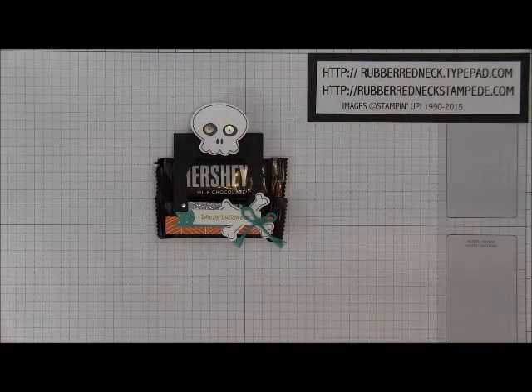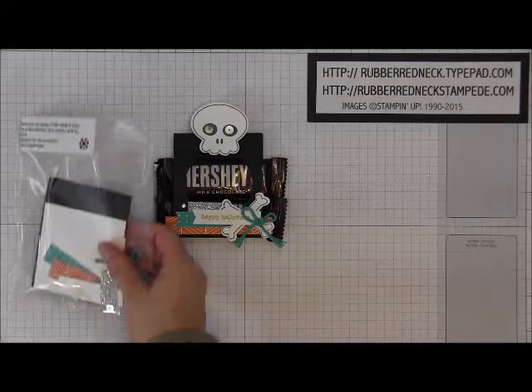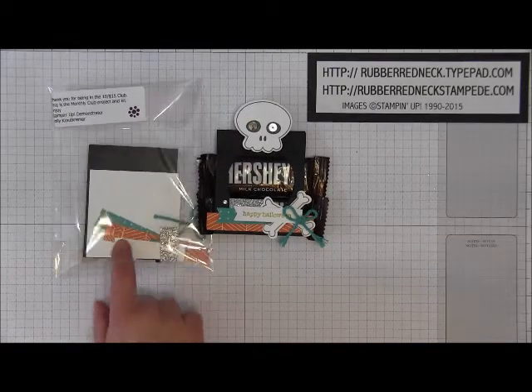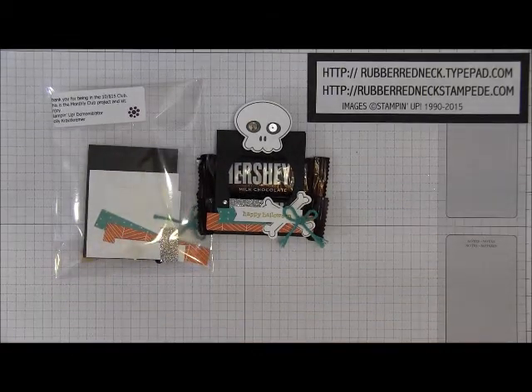Hi Stampers, this is Holly from Rubber Redneck. I'm an independent Stampin' Up demonstrator and welcome to another Rubber Redneck video tutorial. Today's video I'm going to be demonstrating my Hostess Club project for the month of October. My Hostesses in my $625 Club every month receive a completed project along with the paper kit to recreate that project — there are no stamped images in the paper kit — and they also get the printed directions as well.